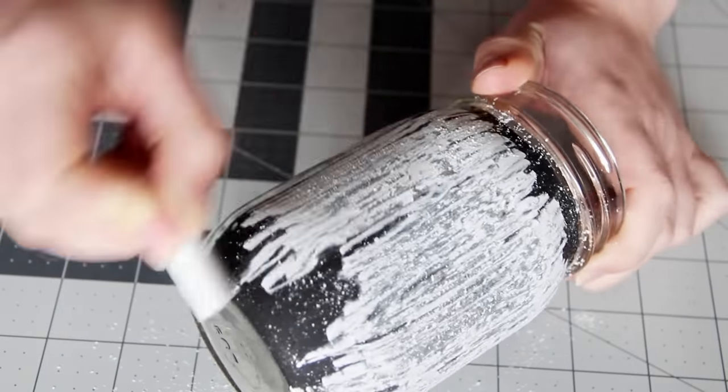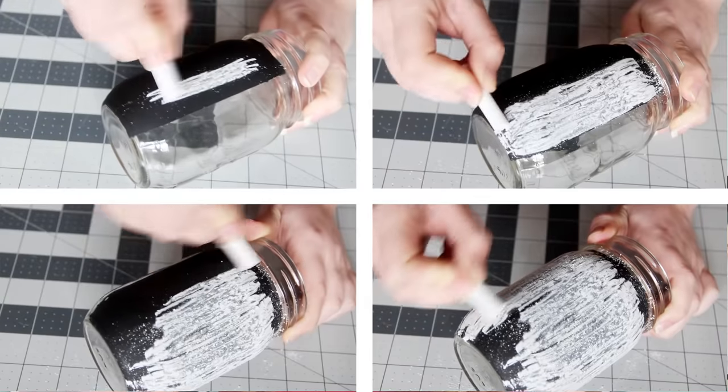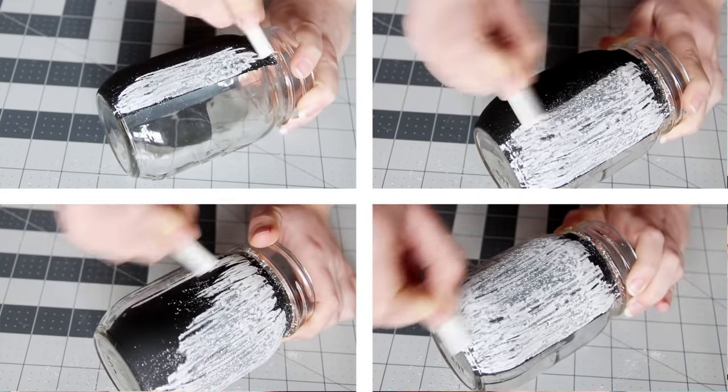There are tons of ways to do this. You could speed up the video. You could fade from the beginning of the clip to the end. You could divide the screen up into quadrants and then put a different step of the process into each section. Just be sure to watch your own video back, and if you find yourself getting bored, then maybe you should try to trim it down a little bit.